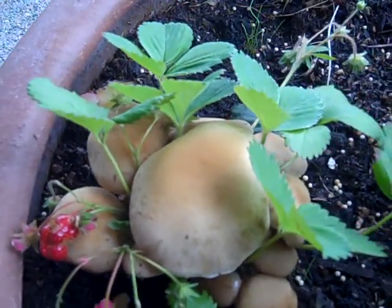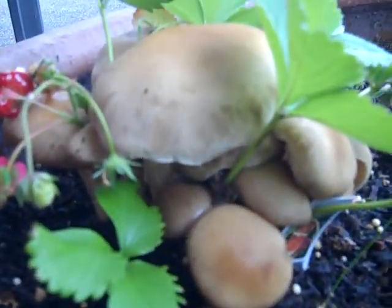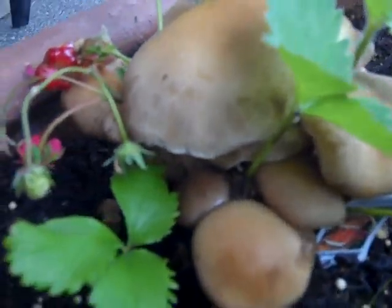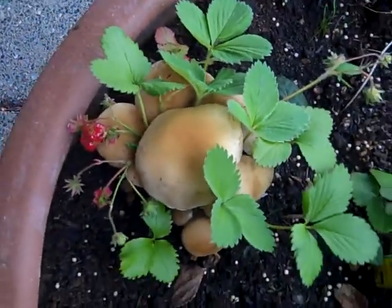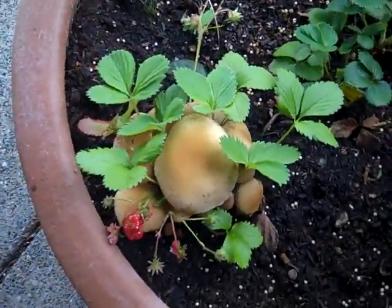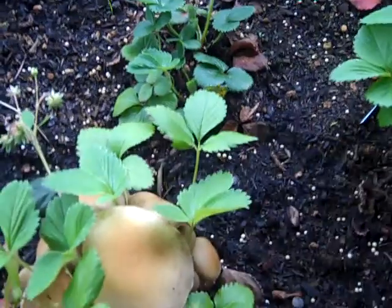Mushroom infestation of a strawberry plant. It's like all over just this strawberry plant — it's completely taking it over.